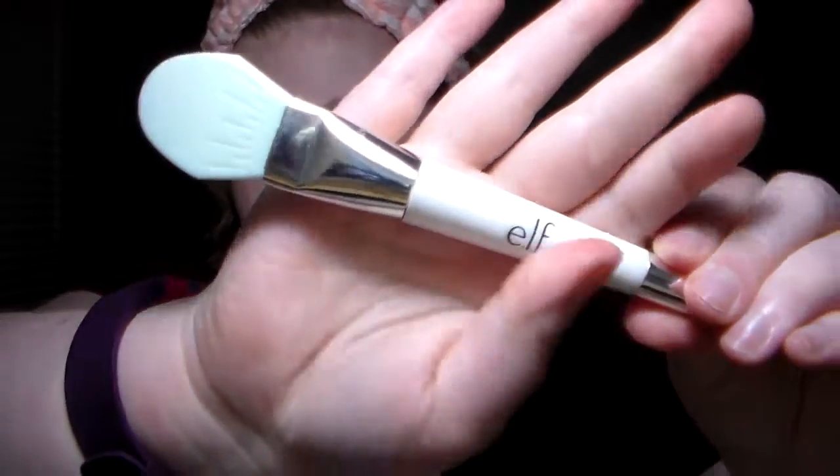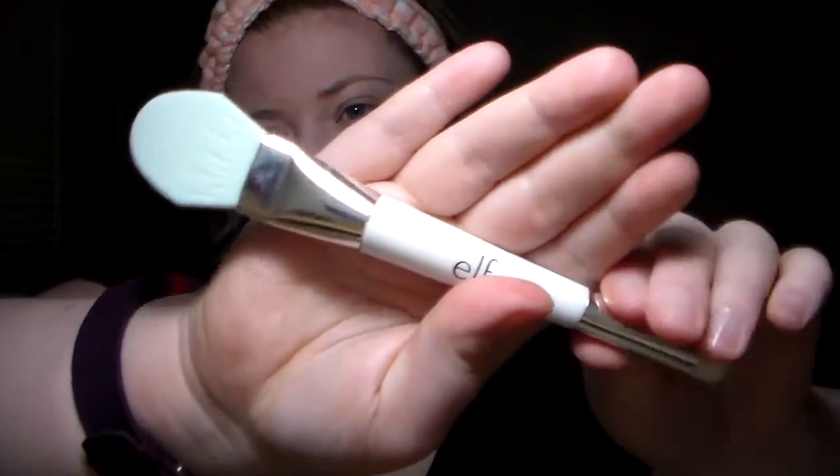This is my elf tool — it's a little rubber thing and you put your face masks on with it. The other end is a little brush for doing your pores, but I've never used that part. I'm thinking about buying a Clarisonic because my skin is kind of a mess.